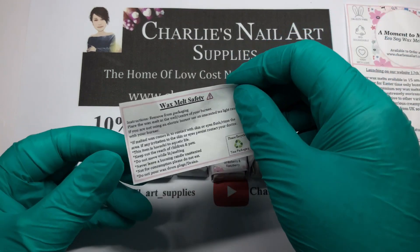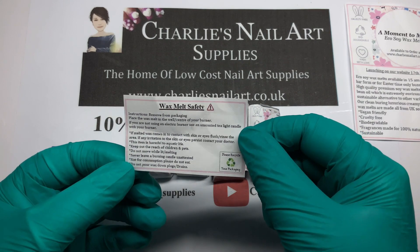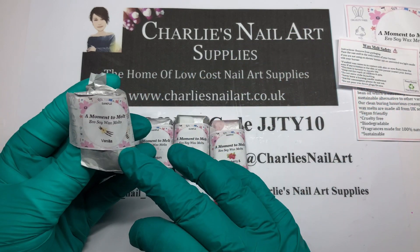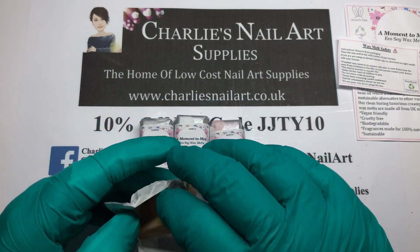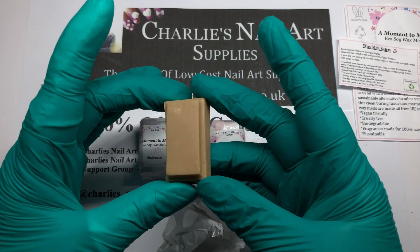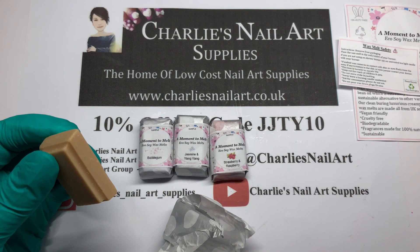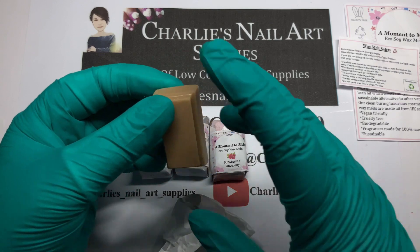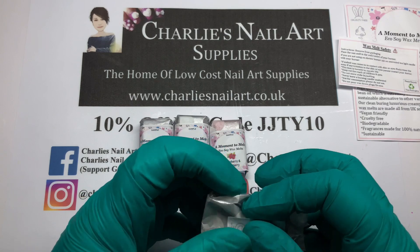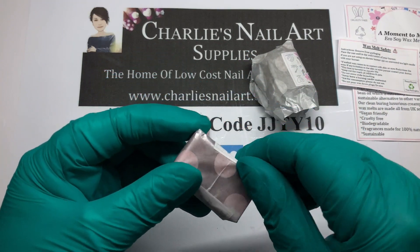You get a little leaflet with it whenever you buy some, and also a little safety leaflet which will tell you all your do's and don'ts. I have here this one which is vanilla — that's part of a snap bar, so you'll have five of these pieces in each one. I think they are £1.99 — yes, they are £1.99 for a snap bar.